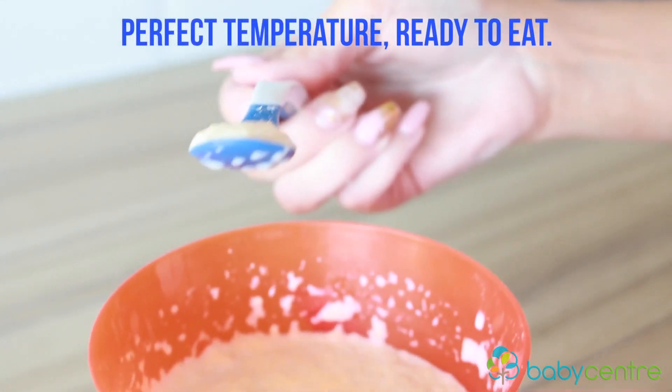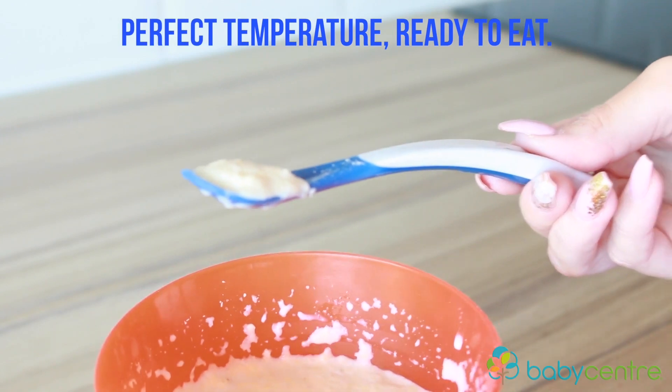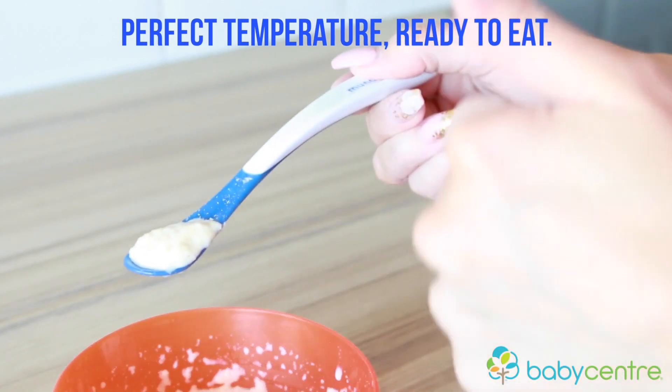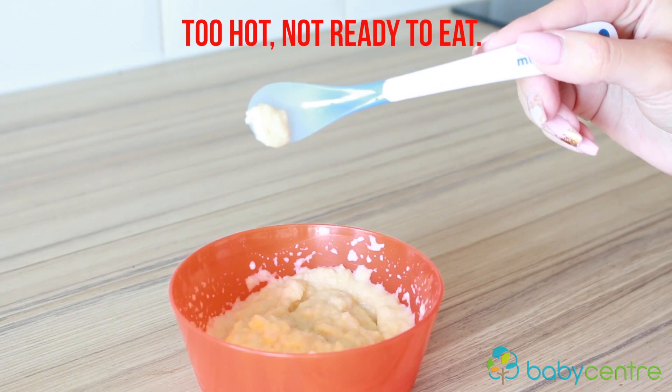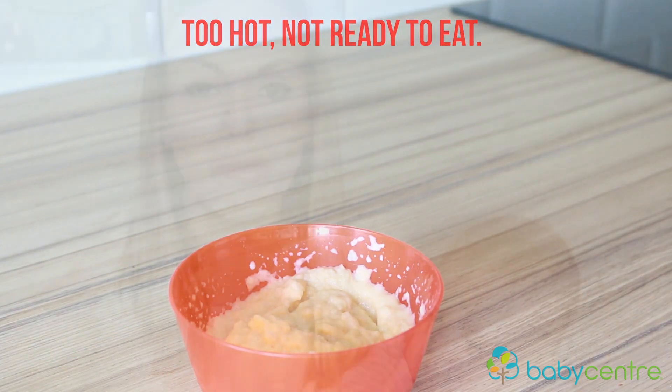My next tip is to use a heat-sensored spoon. I used this with my first son and also with Renzo. It's perfect to make sure the temperature is ideal — not too hot for baby. When the food is too hot, the spoon will change color, and when the food is at the correct temperature it will stay the same color. It's really good to make sure the food is not too hot for baby to eat.